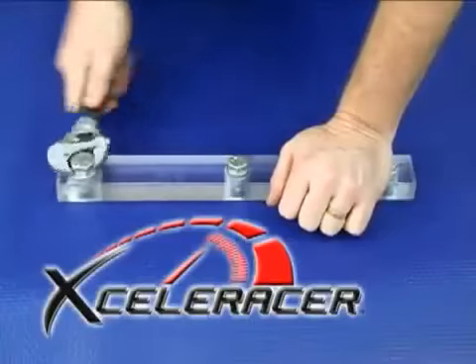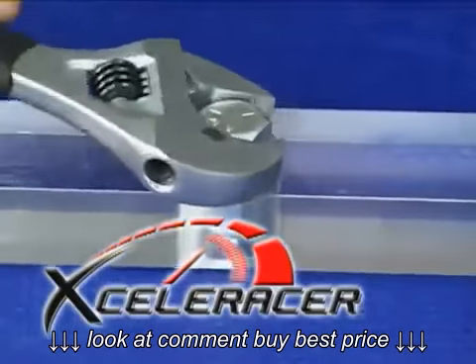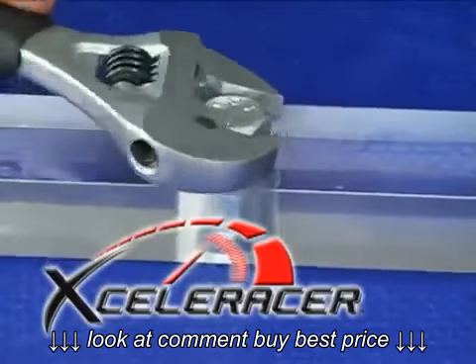The ratcheting action and versatility minimizes the number of tools you need to complete a job. No more searching for the proper size socket or wrench.